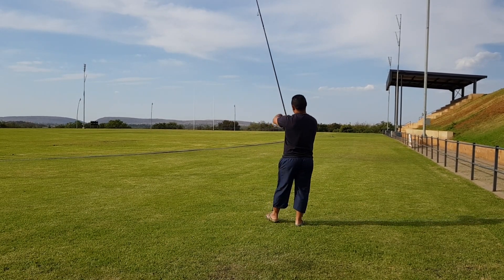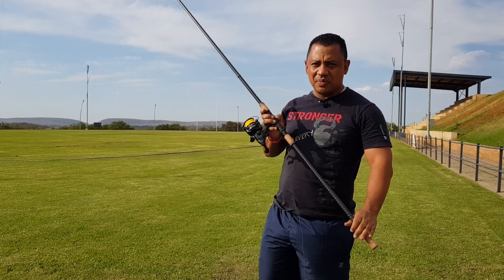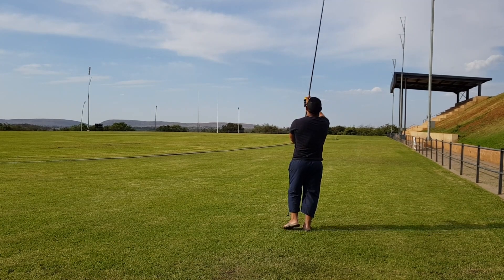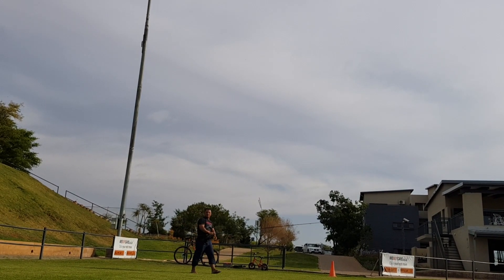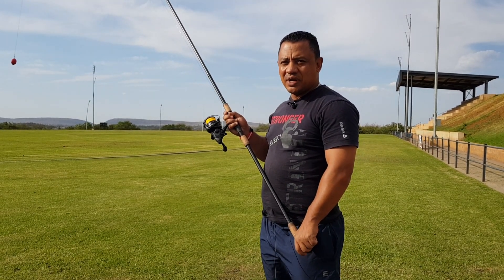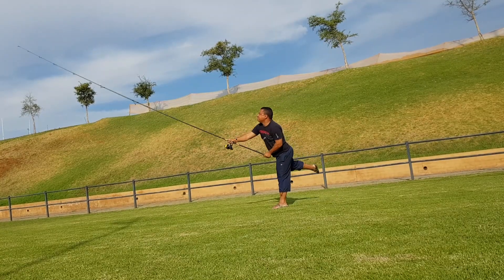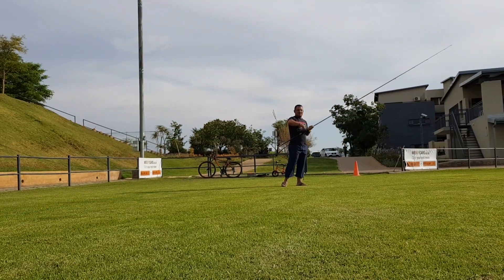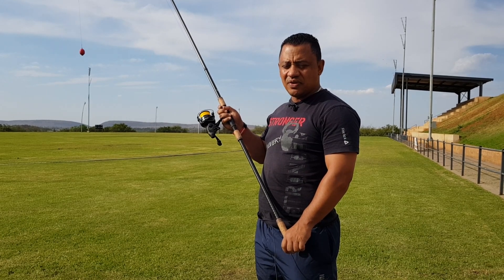I'm on the field today practicing some casting with this little casting ball. I'm practicing with my 13-foot rods. What you want to do is about a week or two before you go fishing, practice the distances you're thinking of casting — if it's 60 meters, do about 30 to 50 casts at that distance, or 80 to 100 meters. You've got to practice this so you don't arrive at the venue struggling to cast for the first hour. I've got about 140 meters to work with here.